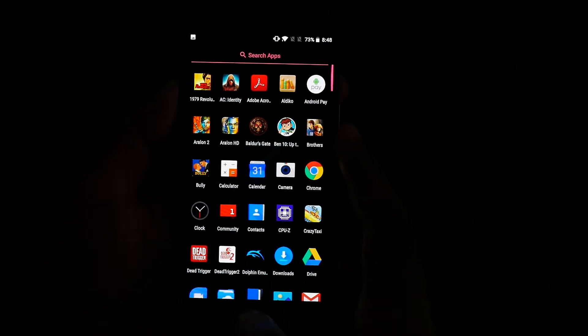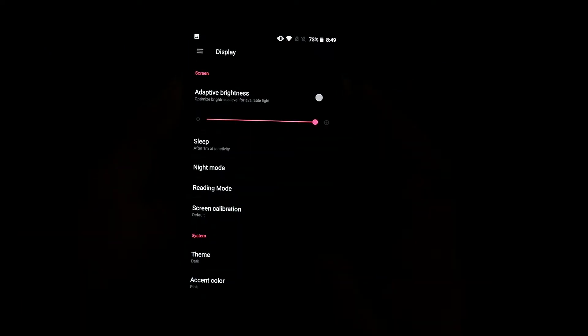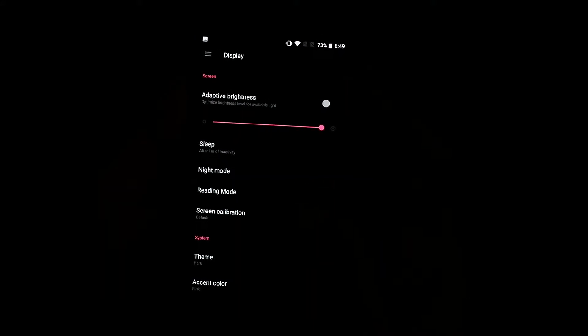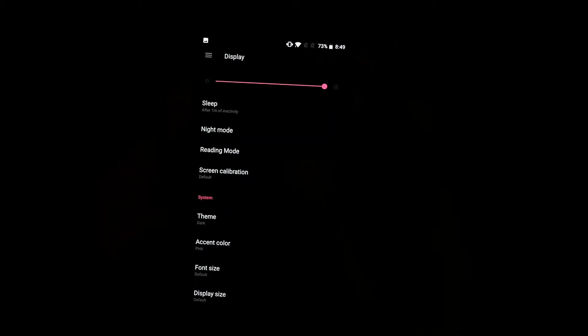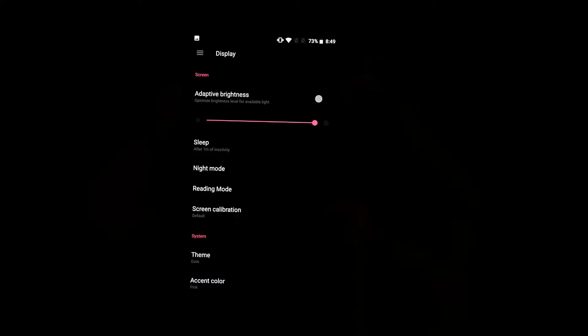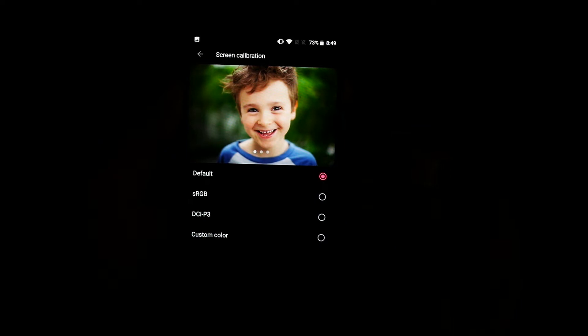To do the screen calibration, go to Settings, then go to Display. You'll find screen calibration there — and also the night mode. When you go to Display, it will be under Reading Mode, then Screen Calibration. I'll put it on default to show the options.